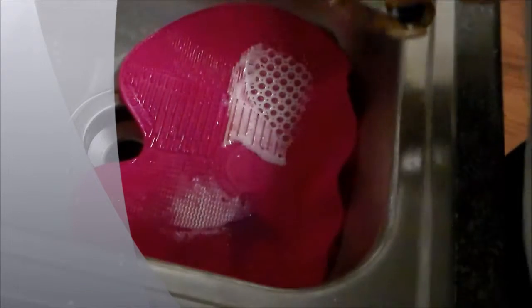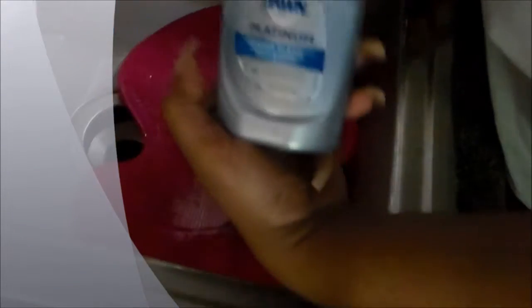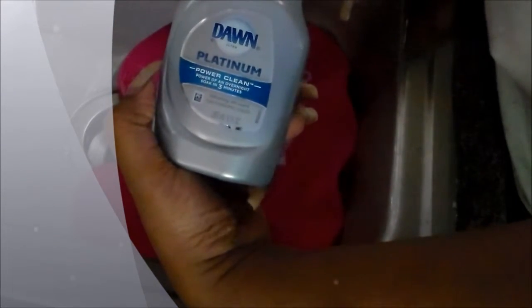Alright, so for Makeup Monday we are doing some brush cleaning. What I have in the sink is my Sigma Spa brush cleaning mat, and I've used a little bit of Dawn Platinum to clean my brushes. I'm just going to dip that in the water and go in on the face side and swirl my brushes around to get off any debris and makeup. This works really, really well for getting my brushes clean.